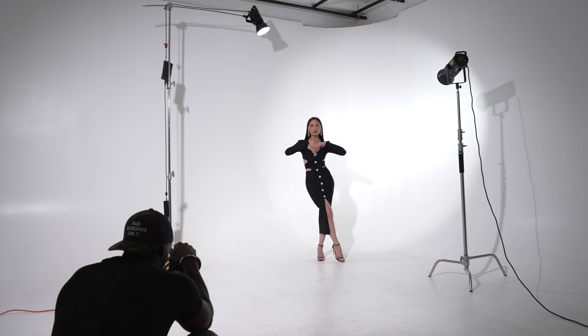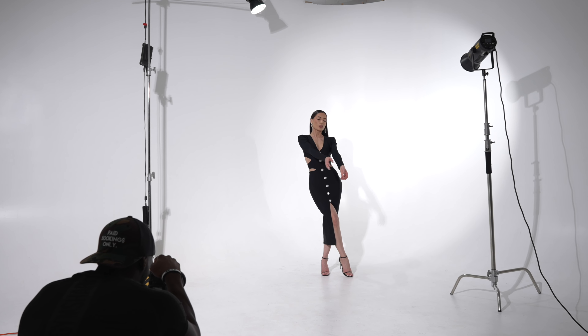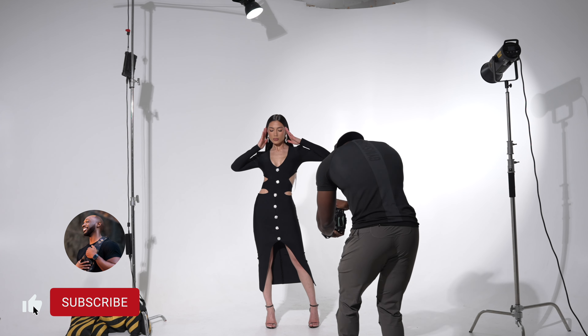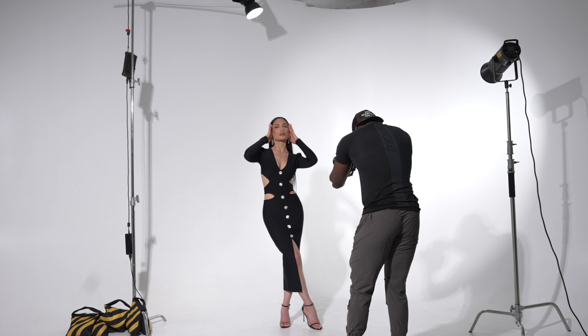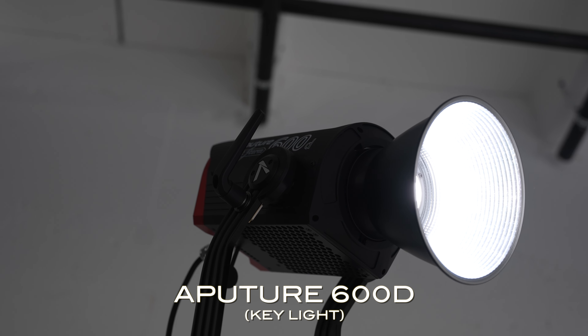What's up guys, welcome back to the channel. Today we're going to be going over a three-light setup. This is a really good setup for hybrid shooters if you're doing photo and video. I'm just going to break down the lighting setups and show you guys exactly how I go about my ecom fashion campaign. So let's go ahead and get started. For the main light I have the Aperture 600D.